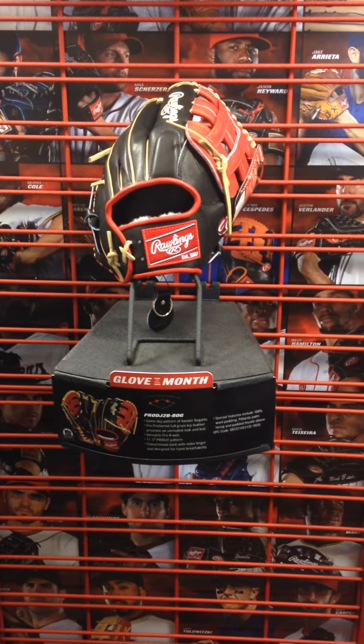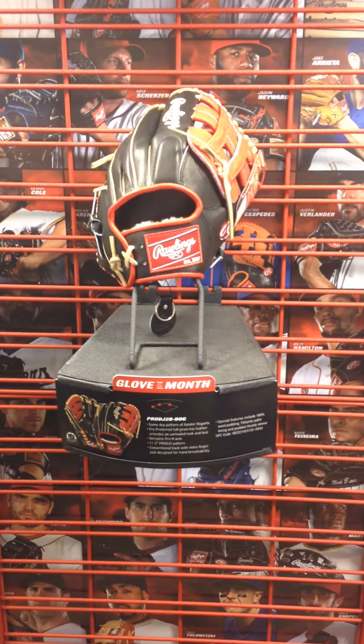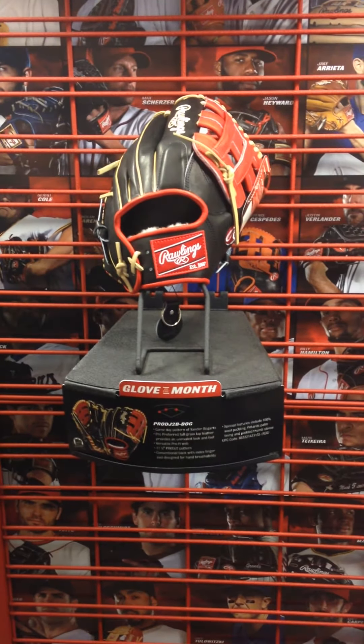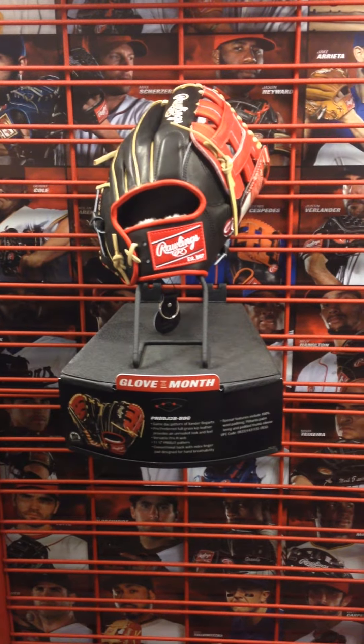It's a Pro Preferred, and the pattern is a Pro DJ2 pattern, 11.5 size. So another good infield glove. We've got a conventional back on this one. It does have the index finger pad, and on the back of the hand it's 100% wool padding on the inside here.